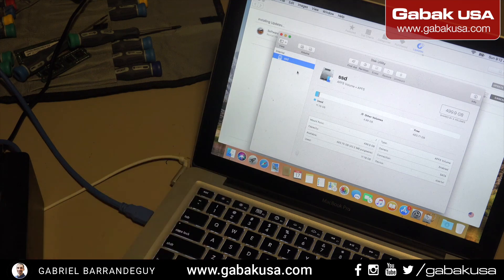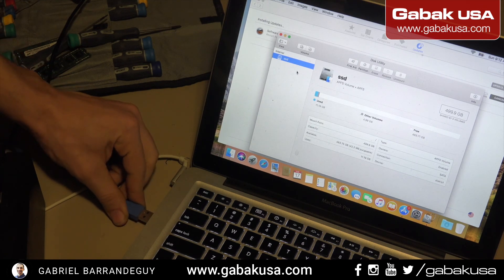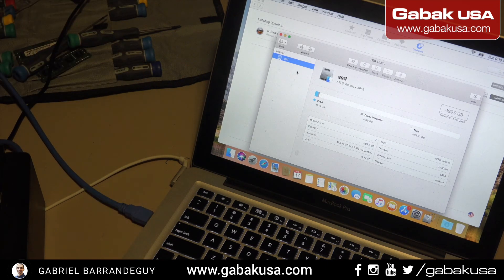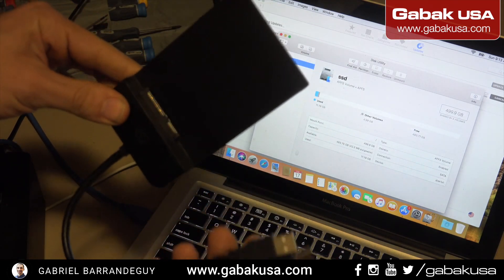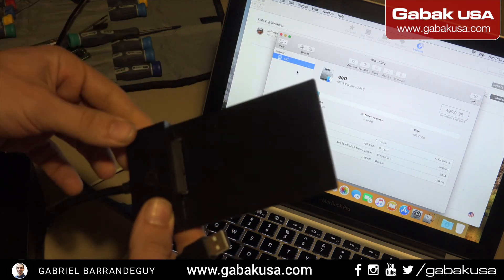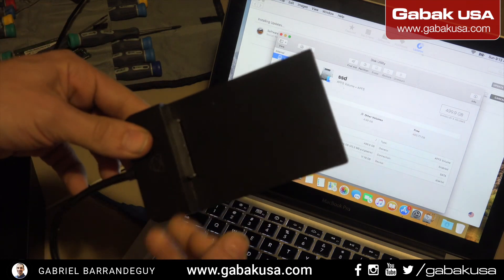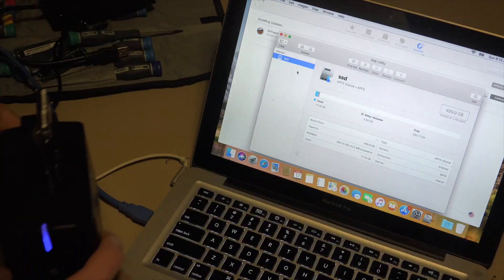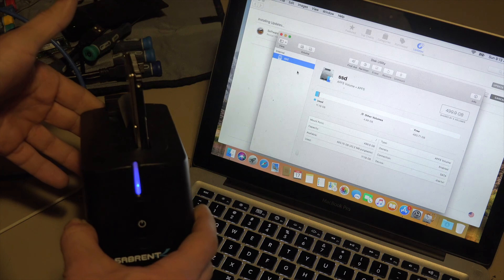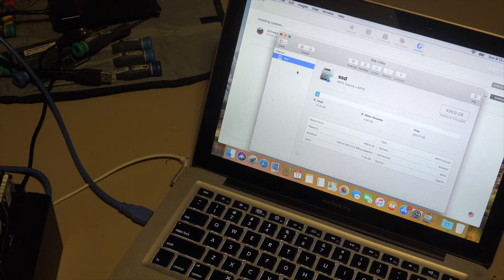In this case you cannot even see the hard drive in Disk Utility, which is a bad sign. We're going to unplug it and plug it back again to see if it does something. Also you have another type of adapter — with this one you don't need external power, but this is just for laptop hard drives. If you have a desktop hard drive you won't have enough power through the USB. As you can see it's still blinking and not doing anything — this hard drive is officially dead. I hope this video was useful — see you next time.